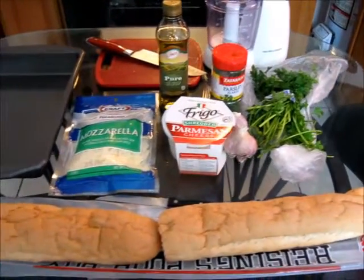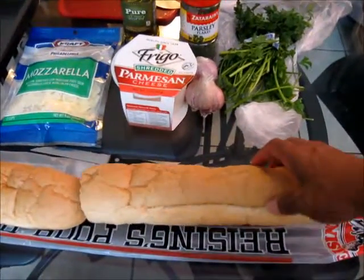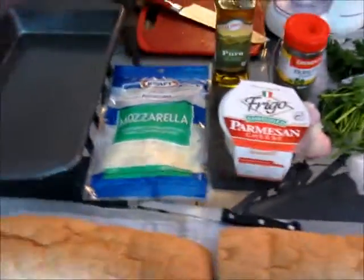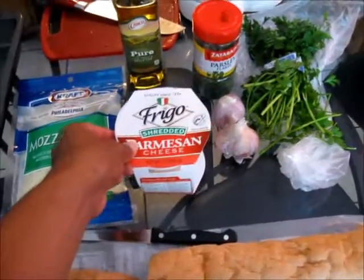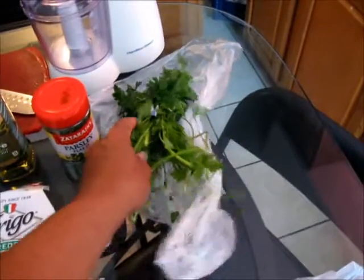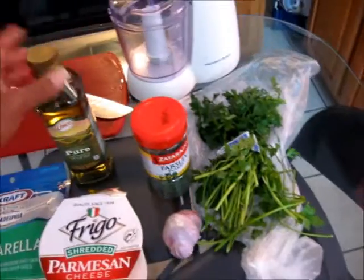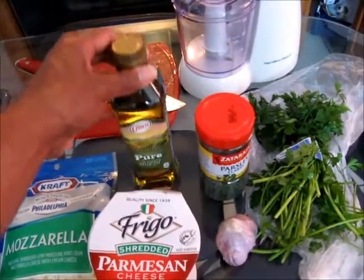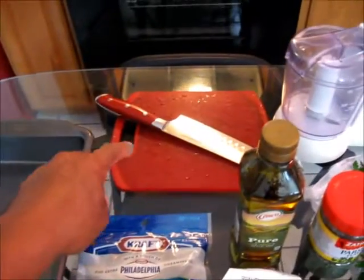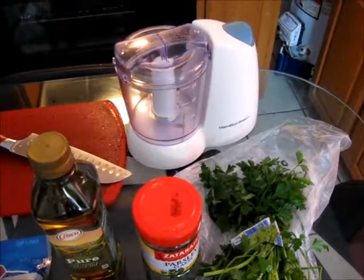This is all what you're going to need to make your garlic bread from scratch. We have some French bread — two little loaves of that. You're going to need some mozzarella cheese, Parmesan cheese, some garlic, some fresh parsley or you can use the parsley in the bottle. You're going to need 100% pure olive oil, a dark pan to bake your bread, a knife, a cutting board, and a food processor.